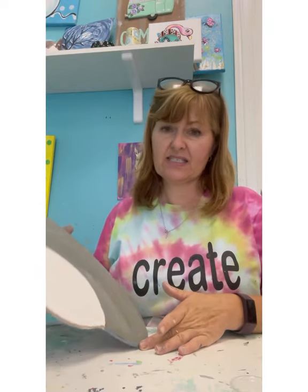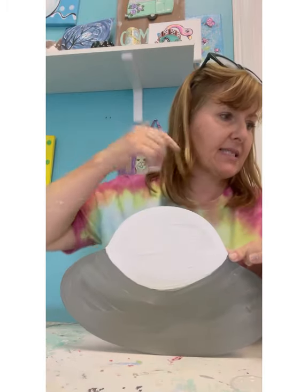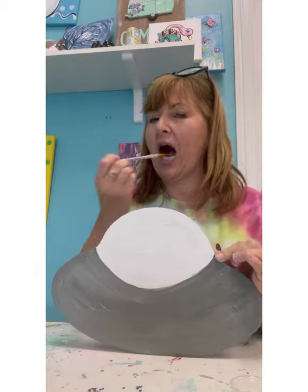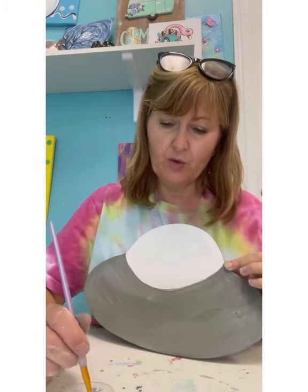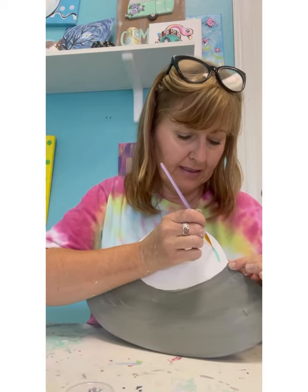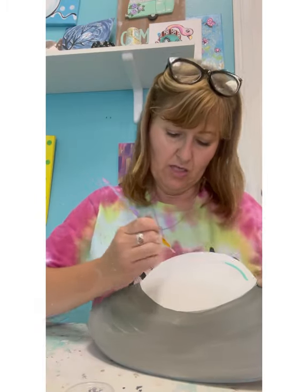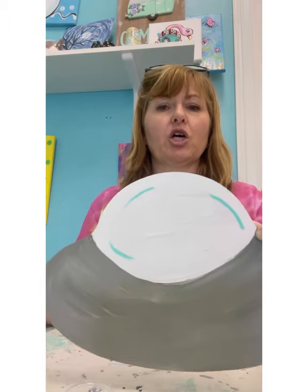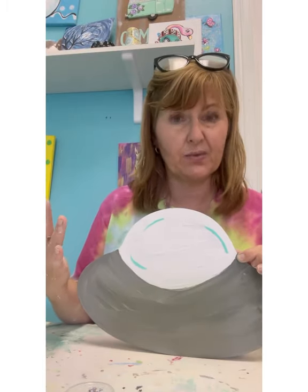Mine is still a little bit wet but yours should be dry before you start the next step. One of the things you need to do is get any blue or gray and put a little highlight on the top — like it's glass. See how I did that? I'm going to do it on the other side too. When I do a highlight I follow the curve of the piece to help make it look more three-dimensional.